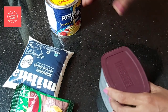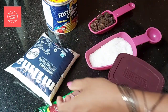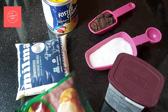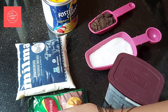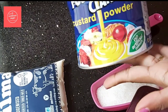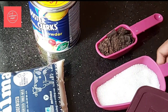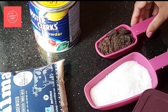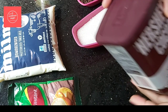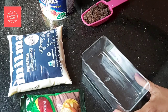Let's go over the ingredients for our chocolate pudding. We have 6L full fat milk, instant coffee powder, corn flour, and custard powder. We'll also add some salt, dark chocolate (optional), and cocoa powder.